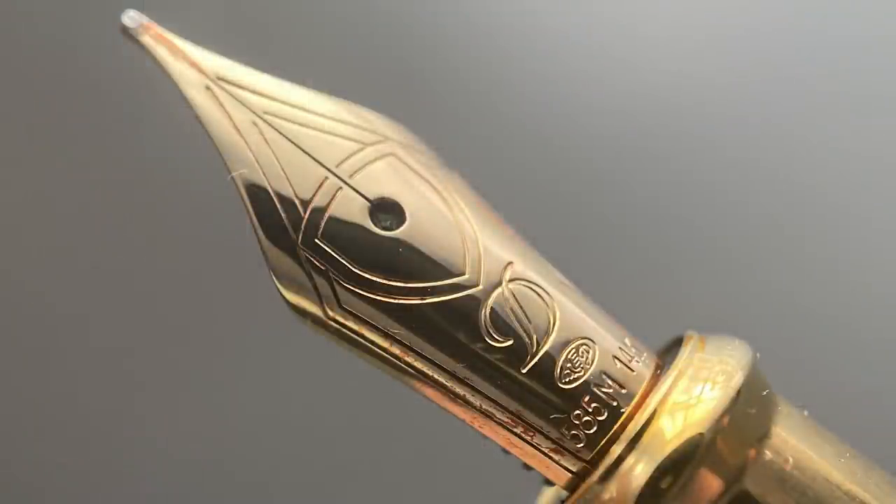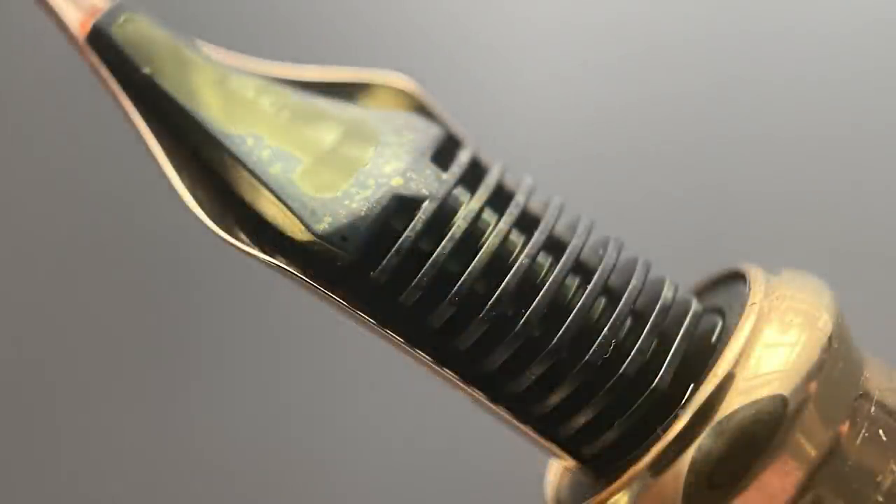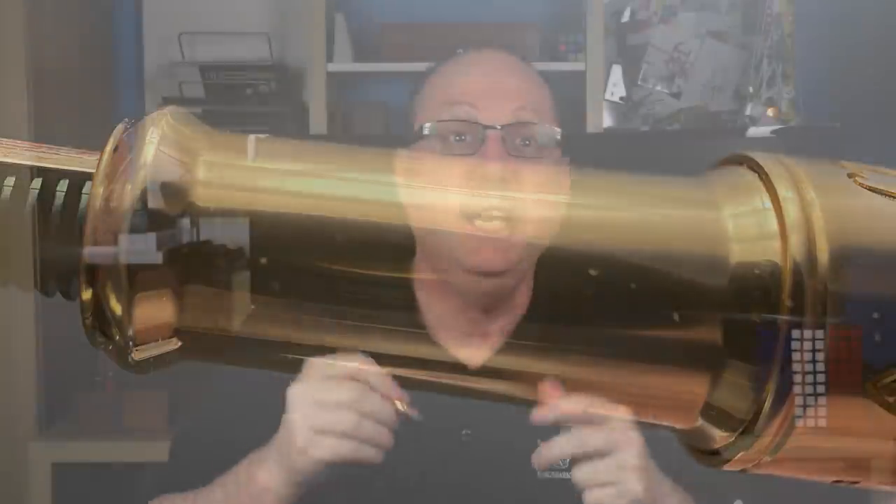Once you have removed the cap, you are greeted with this 14 karat gold nib. The nib is available in extra fine, fine, medium, and broad. I like the S.D. Dupont nib design. I feel it looks rather simple, but classy and elegant. Here's a look at the plastic feed. The gold-plated metal section begins with a steep flare. The section is angled, but not too drastically. Even though I'm not the biggest fan of metal sections, I do find this one works well. Between the shallow angle and the prominent flare, I can easily hold onto this pen without my grip slipping or moving around too much.